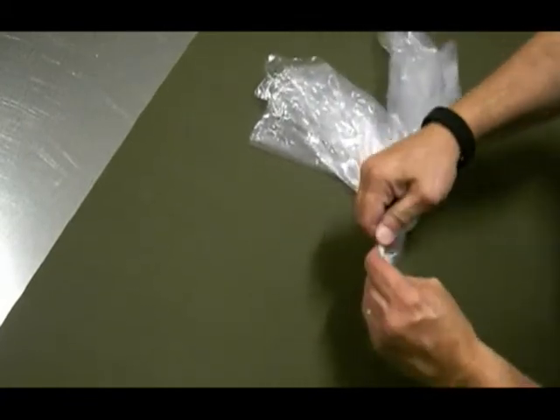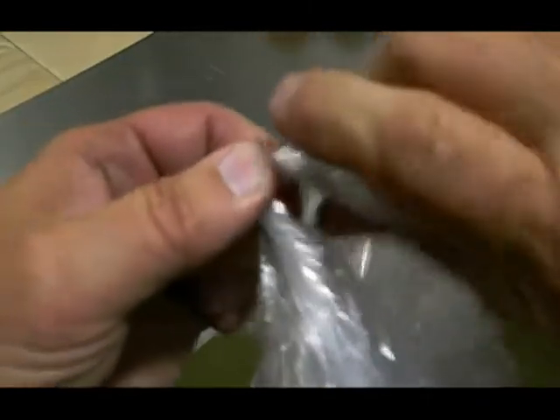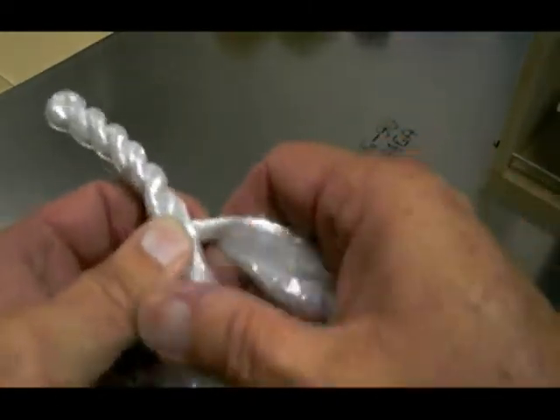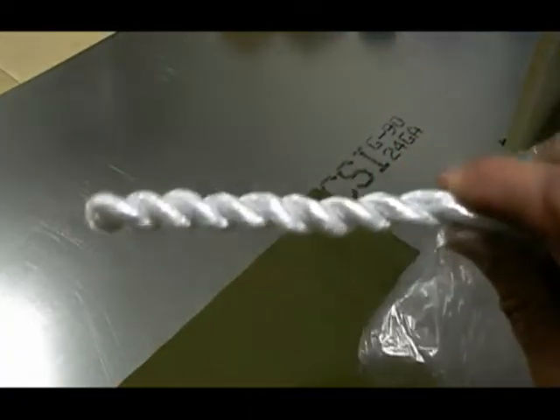Now we twist it pretty snug, and then what we do is twist the whole thing counter-clockwise towards you. So we're twisting clockwise and then taking the whole thing counter-clockwise. By doing that we're actually creating friction in here, because all this stuff is going clockwise and our twist is counter-clockwise, and it creates friction between the two strands — that's what holds everything together. And as you get going, you can see it doesn't take very long to make up some rope.